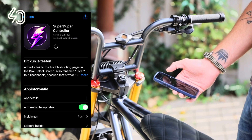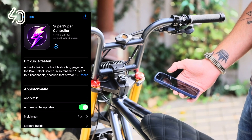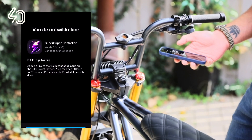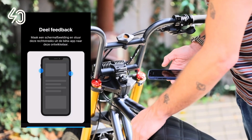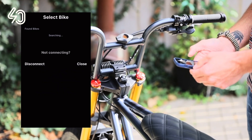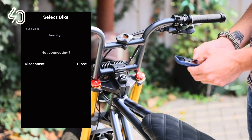Install the Super Duper app, open it, and go through the beta testing dialogues. Then click 'Select Bike' to search for your Super 73, and don't forget to allow the Bluetooth connection.